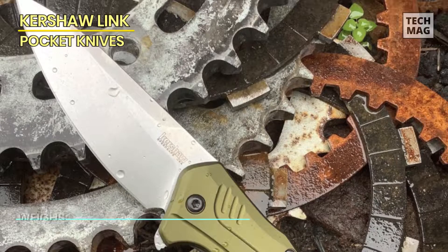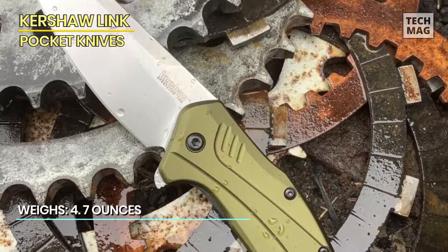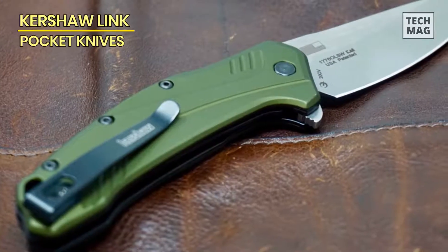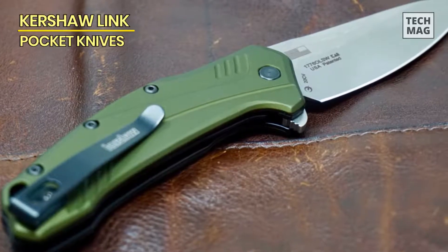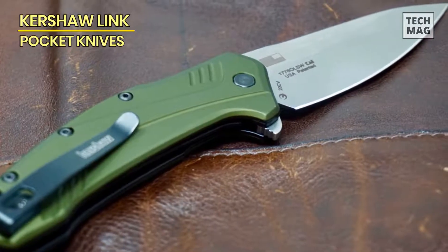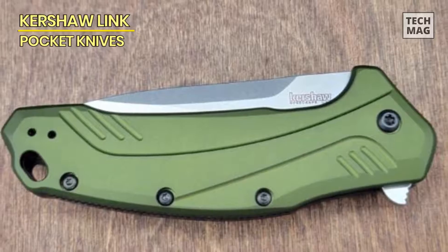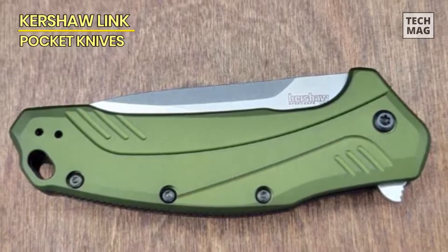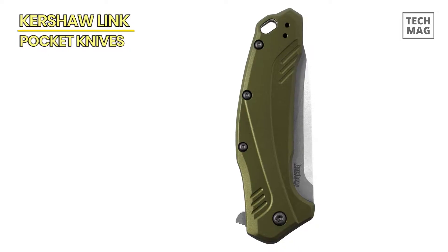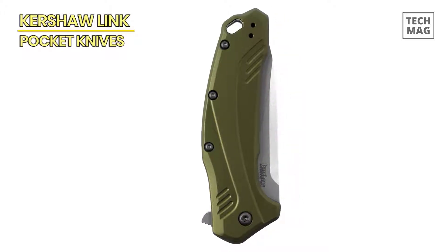Made in the USA, the Kershaw Link boasts excellent craftsmanship and attention to detail. The handle is constructed from durable aluminum, providing a lightweight and sturdy grip. The knife also comes in multiple styles, allowing you to choose the design that best suits your personal style and preferences. Whether you need a reliable tool for everyday carry, outdoor adventures, or emergency situations, the Kershaw Link Pocket Knife is a top choice. With its quality construction, SpeedSafe opening, and stylish design options, this knife offers exceptional performance and versatility for any knife or outdoor enthusiast.